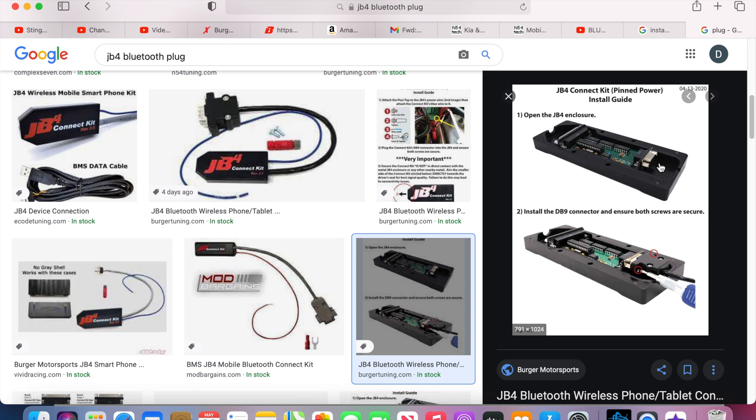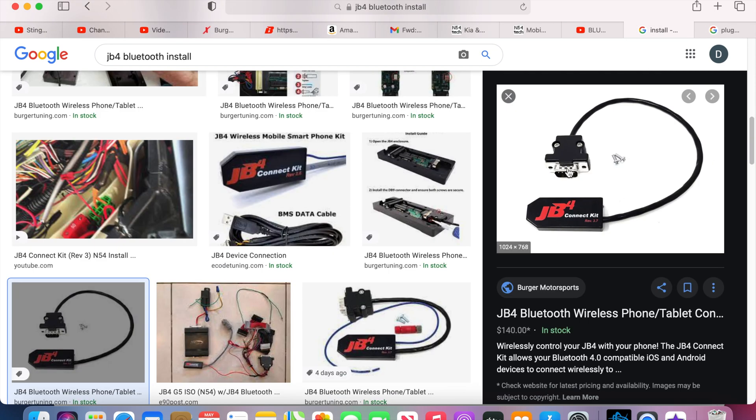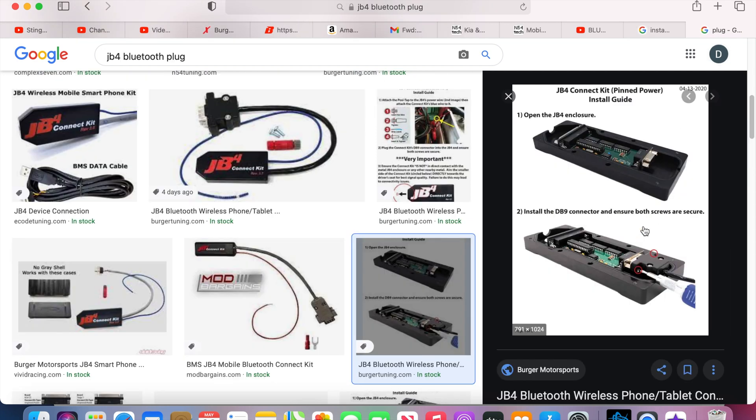Once you remove the lid, all you have to do is bring the board up a little bit, plug the Bluetooth adapter in, and screw it in place. Set it back down, put the cover back on, and you're done. Simple — that's it.